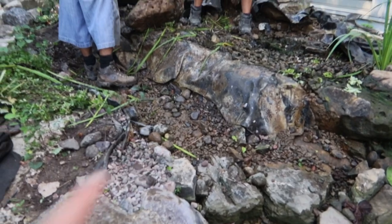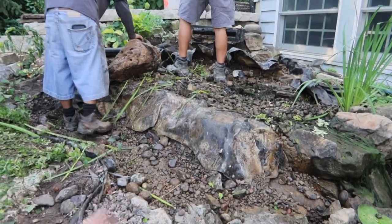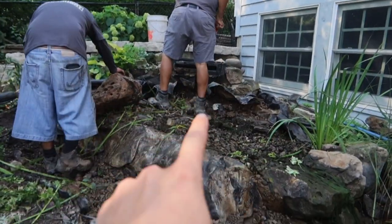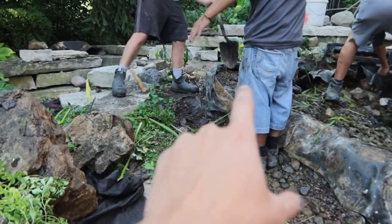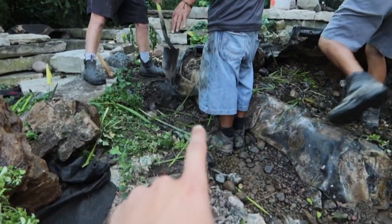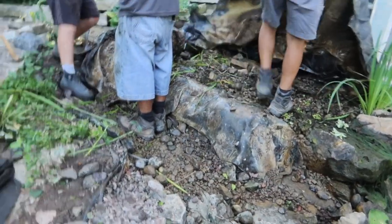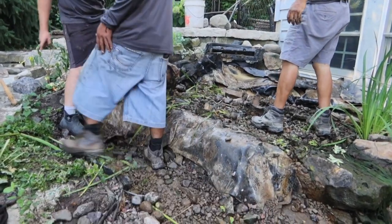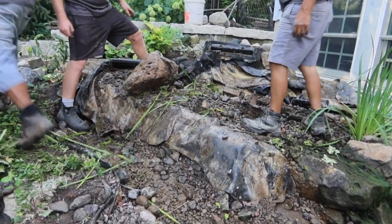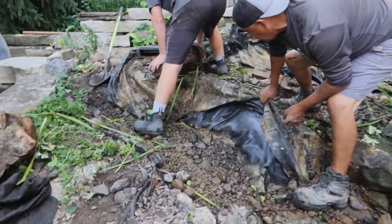We're going to have to end up seaming. There are two or three liners in this feature right now — one coming from the bio falls, another in this stream, and another up in the spillway dumping into this pooling area. We're going to cut straight across here, seam on our new piece, and that's going to go up to the bio falls and the spillway. Then we'll just foam up the sides to ensure everything is enclosed in the liner and we're not worrying about any low edge between these two features.